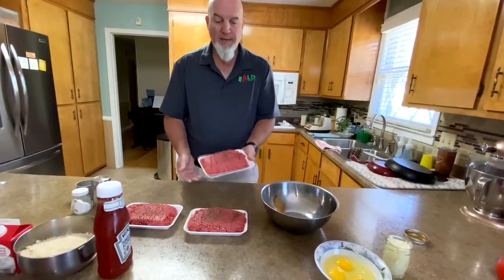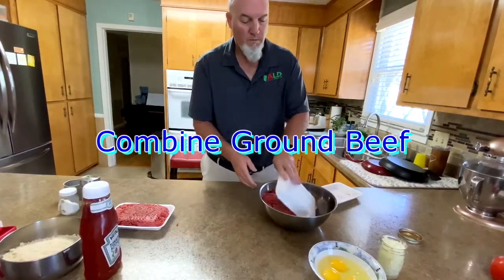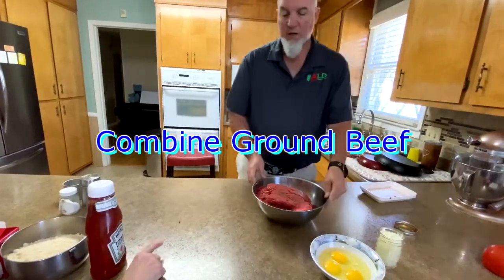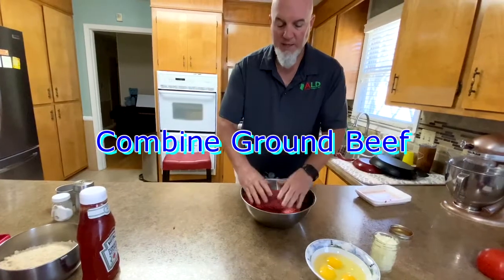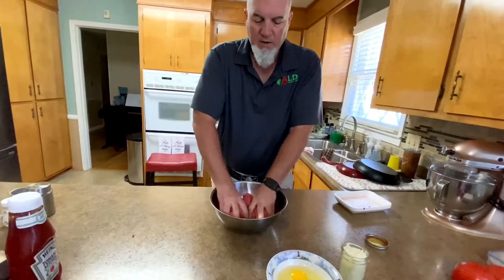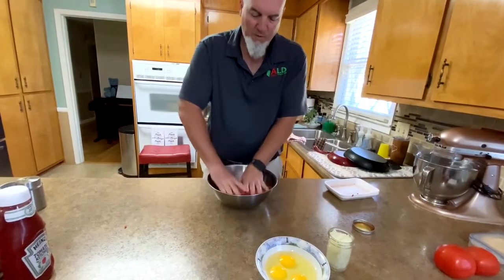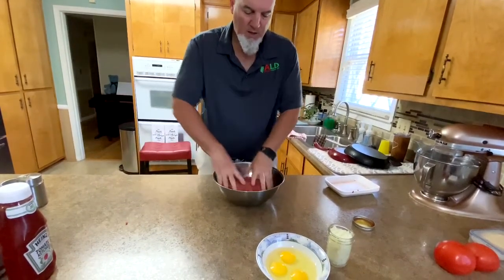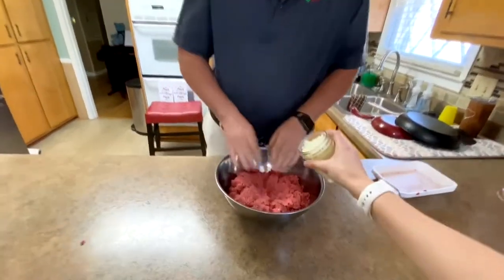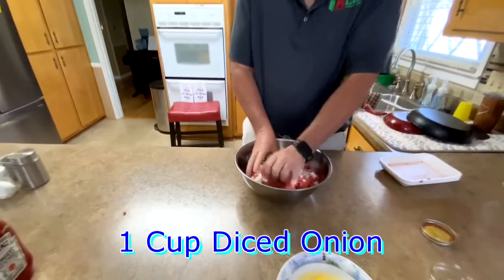We are going to combine our meat into a big bowl and try to combine it with our hands to start. We do have clean hands here — we're just going to get in here. We're going to add a cup of onions, chopped and diced however you want to call it, and mix these in a little bit.